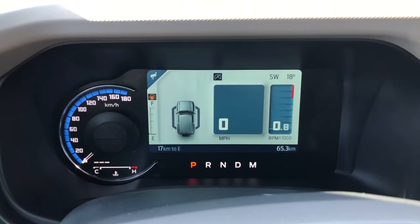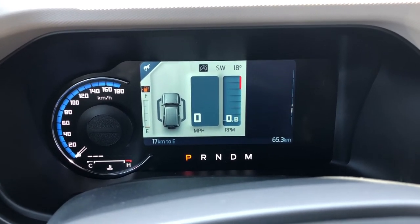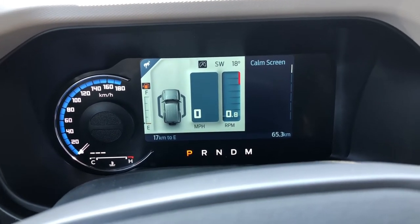Now taking a look at your dash, on your menu you can go from your fuel economy, your trips, off-road, tire pressure, you can configure your view as well as your comm screen.